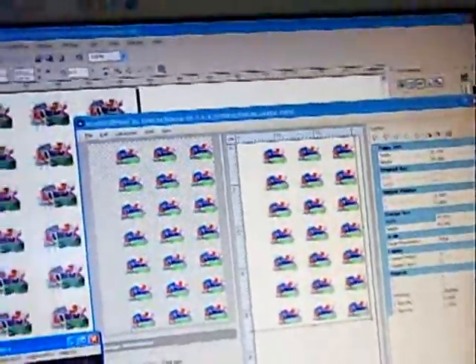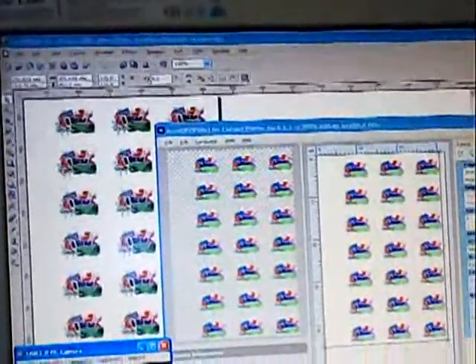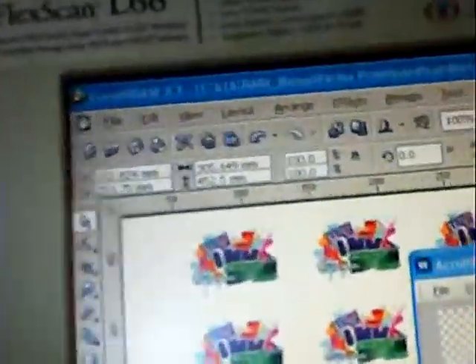This is the file. Here is the original file — vector — and this is RIP.